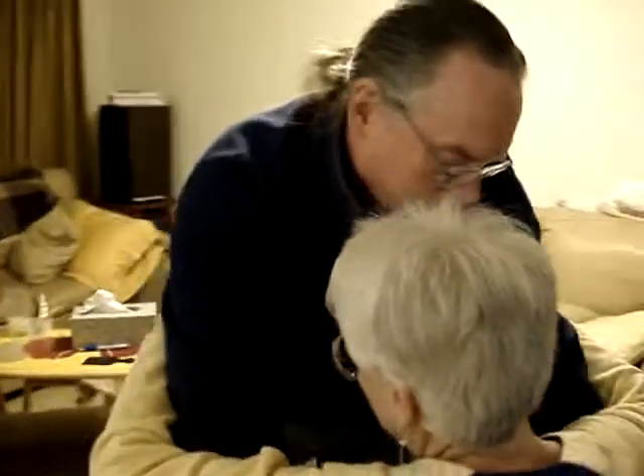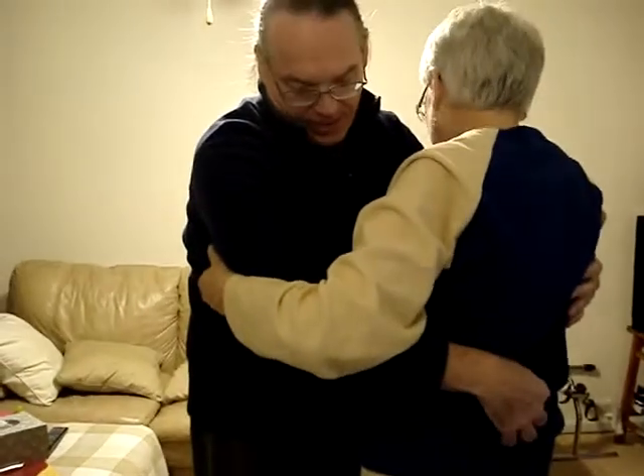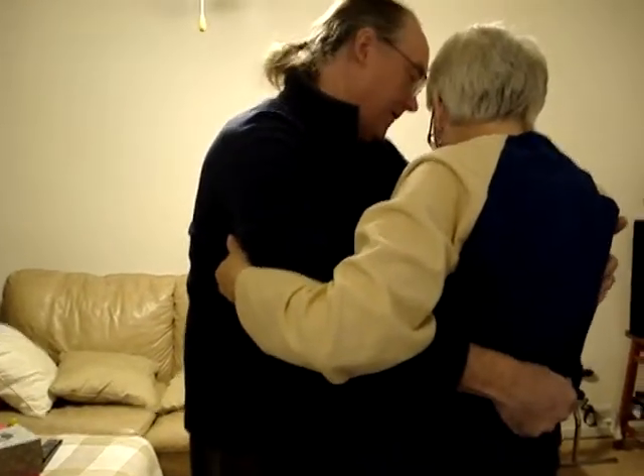And we'll get her out of this chair — it's pretty much basically the same. One, two, and up. And if you don't get her all the way back when she sits in a chair, have a seat.